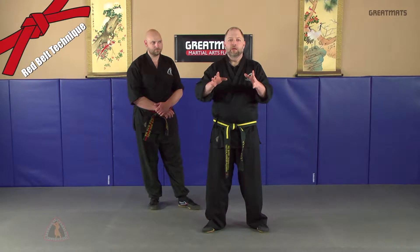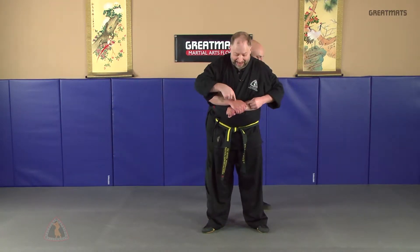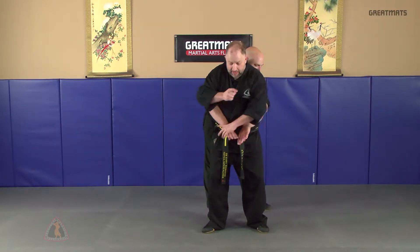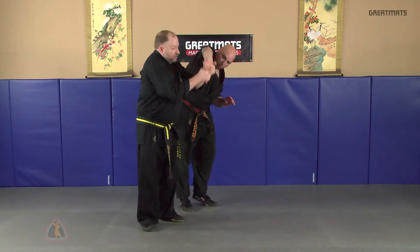This time we're going to stick with the bear hug, but this time when the attacker grabs you, your arms are on the outside. I'm going to tack the closest hand to break away, striking, then going back and applying the center lock here. You can lock him out or take him down.